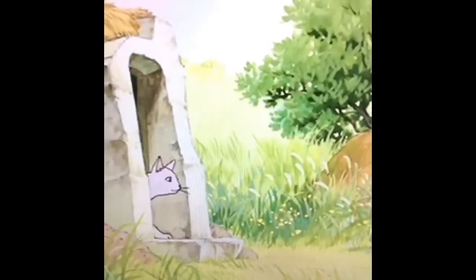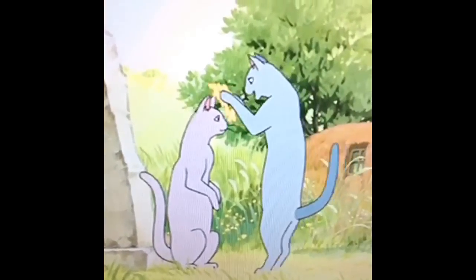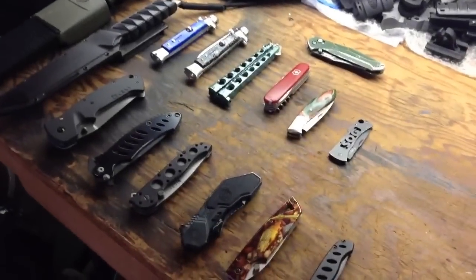I want to thank everyone else that came out to game days for doing so. Shout out to my boy Royce — I talked to him, he came out, and he gave me the inspiration to make this video. This is different than figure update, different than his own watch updates. This is knife update. Royce knows that I'm a fan of collectible folding pocket knives.